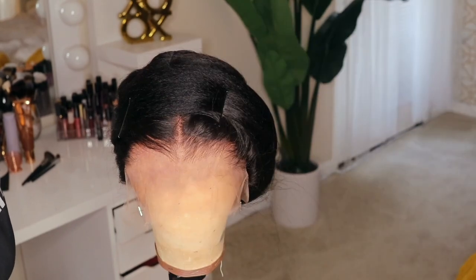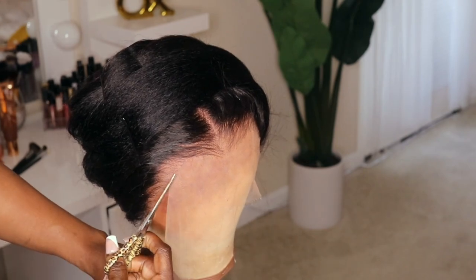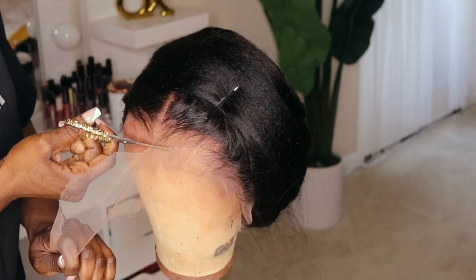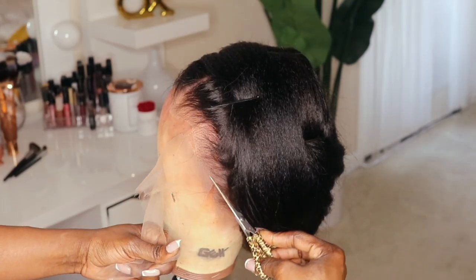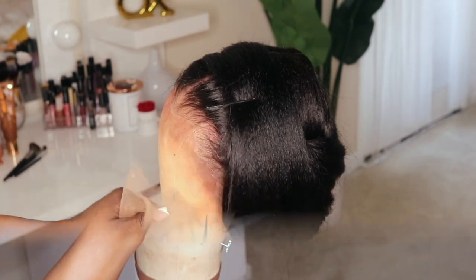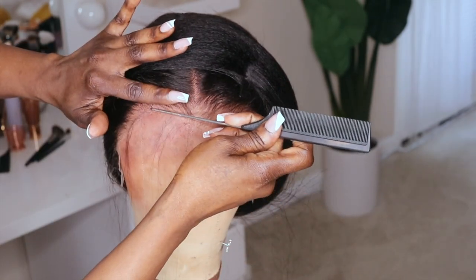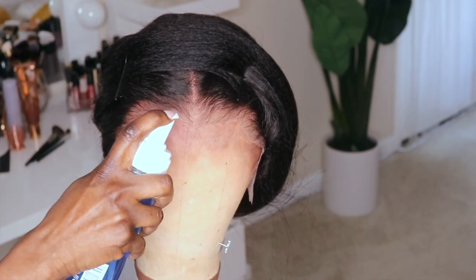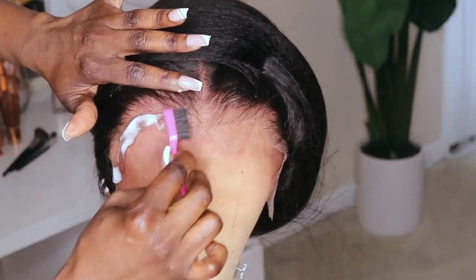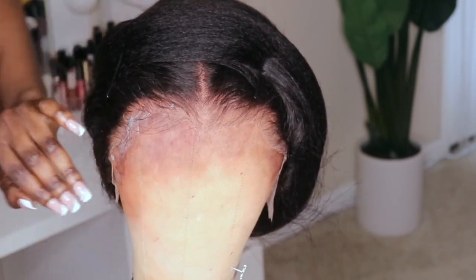The thing is, I had to leave the hairline out because I needed to do the install. Right here all I'm doing is creating these light pieces along the hairline that are not baby hairs but are supposed to mimic the natural little pieces of hair that most of us have along our hairline.